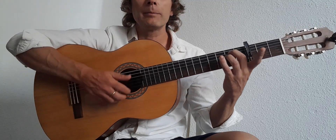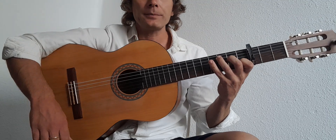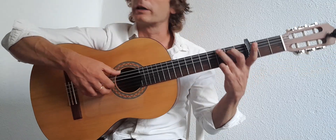The chords are G, A minor, A major, and C. I just did this five minutes ago, so please ignore any mistakes.